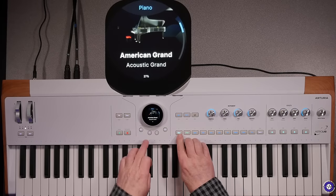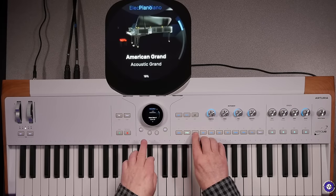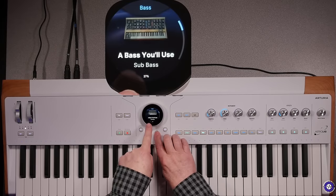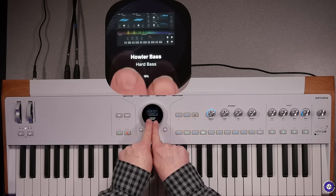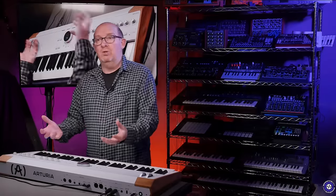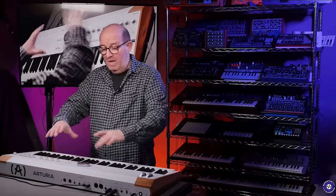We've got pianos. If we go to the home: American Grands, electric pianos, organs, basses. As we flip through them, we've got the kind of V Collection equivalents, including Pigments, which it also runs. This synthesizer is effectively a DSP which runs special ported versions — because this must be a Linux core underneath — of the Arturia V Collection 9. So it's essentially not just a stage keyboard that does pianos; it does all of that synth stuff too.